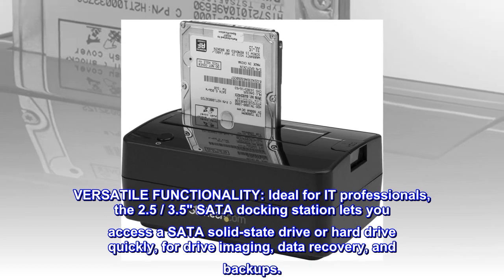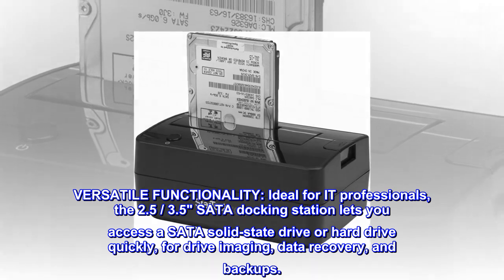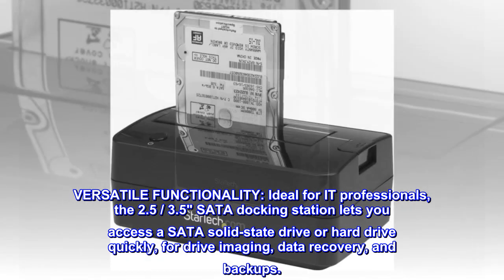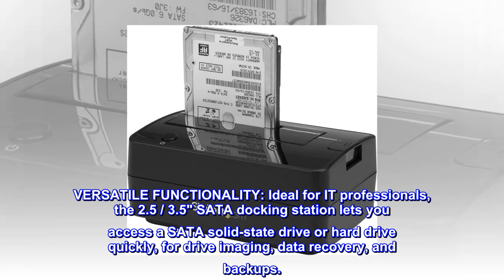Versatile functionality. Ideal for IT professionals, the 2.5 SATA docking station lets you access a SATA solid-state drive or hard drive quickly, for drive imaging, data recovery, and backups.